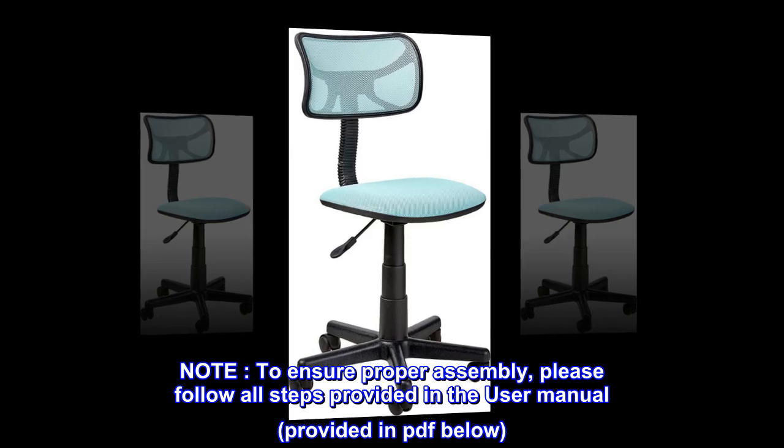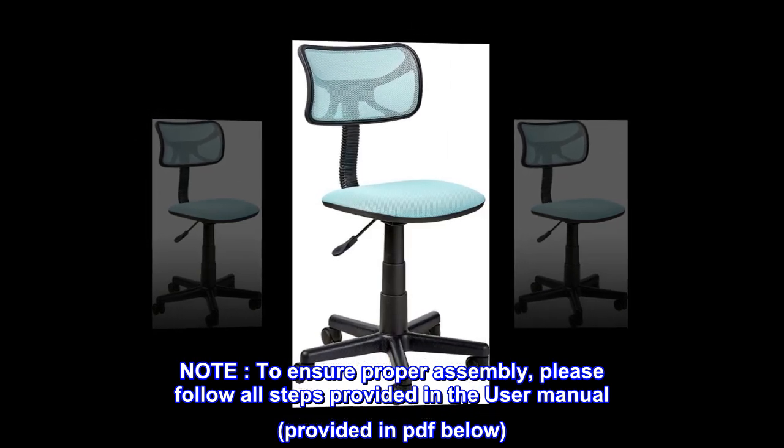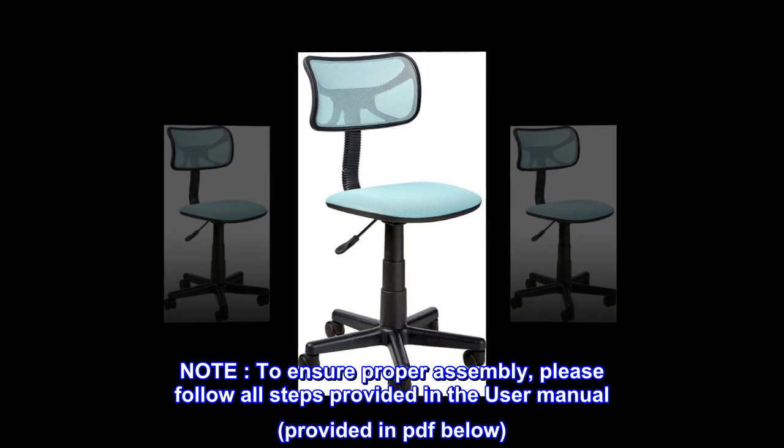Note: To ensure proper assembly, please follow all steps provided in the user manual, provided in PDF below.